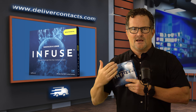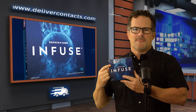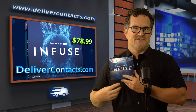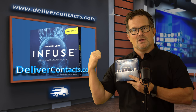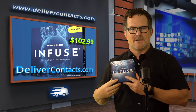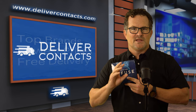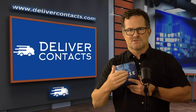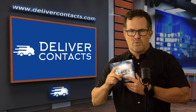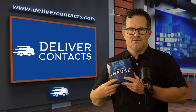Right now it's September of 2023 when we're making this video. At delivercontacts.com you can find the Infuse for $78.99 for a 90-pack, and the Infuse Multifocal is $102.99 per box. At delivercontacts.com we always have low prices, always free delivery, and no surprise or processing fees at checkout. The prices are what you get at checkout, so go to delivercontacts.com if you want to get your Infuse contact lenses.